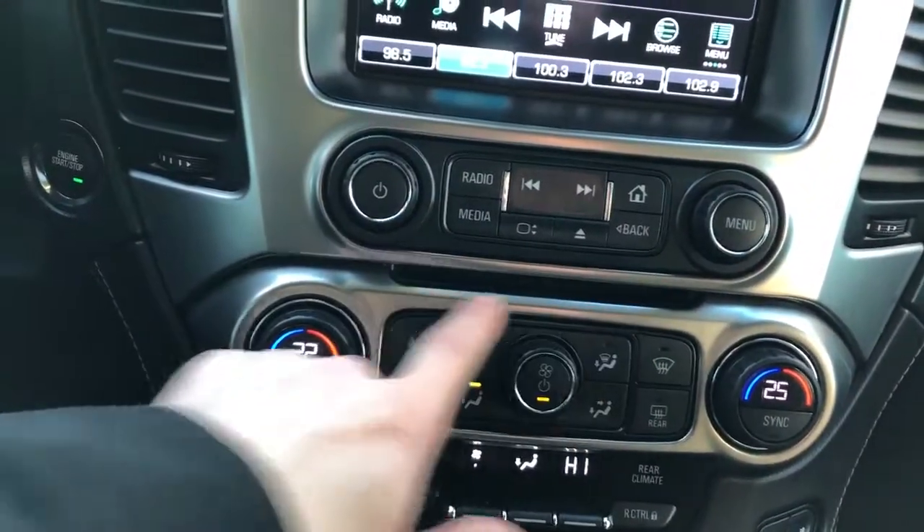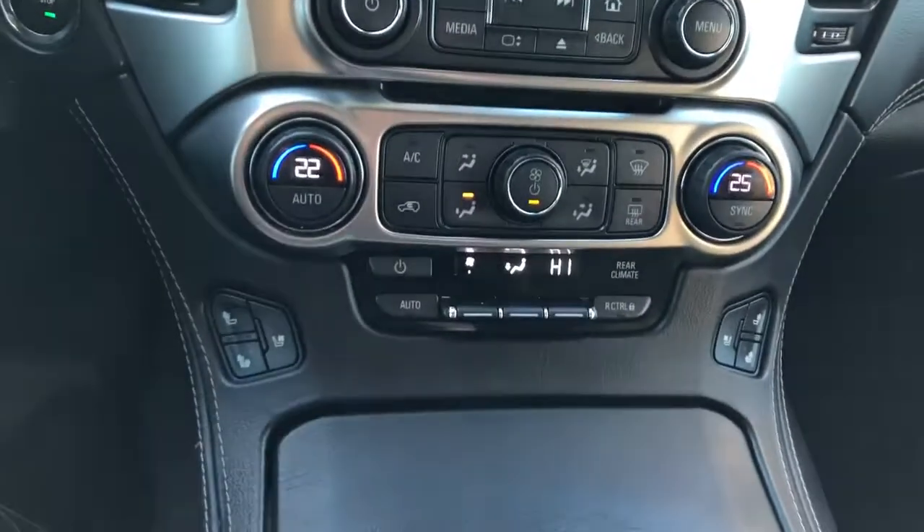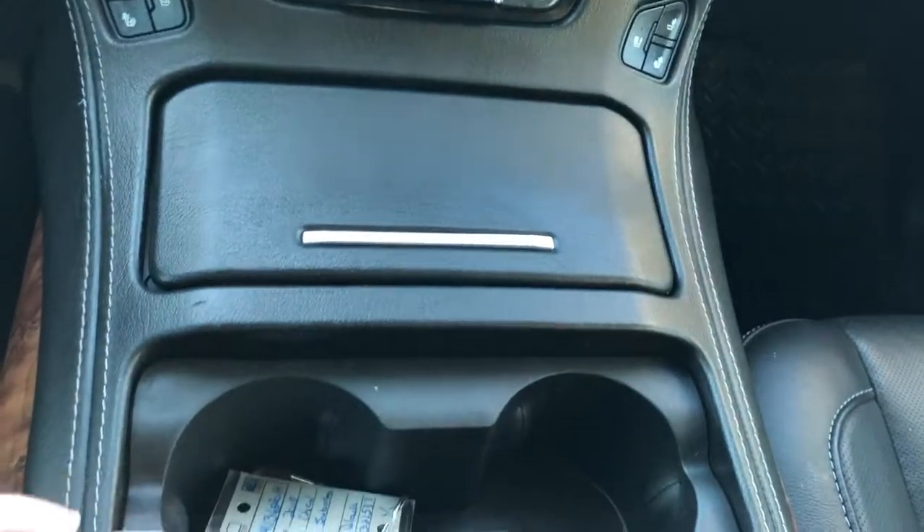We have a CD player located contoured into the dash as well. Tri-zone climate control, heated and cooled seats, charging outlets and then our cup holders.